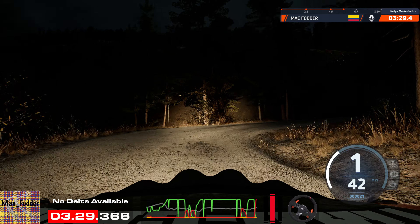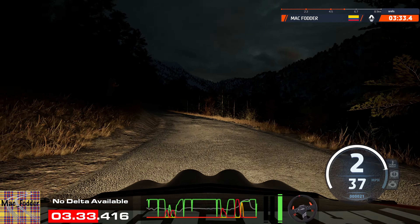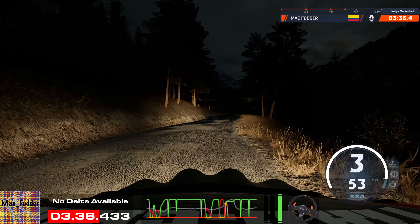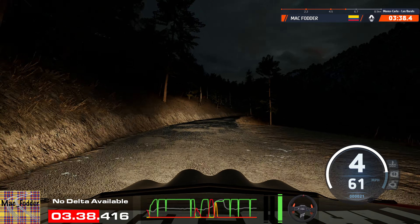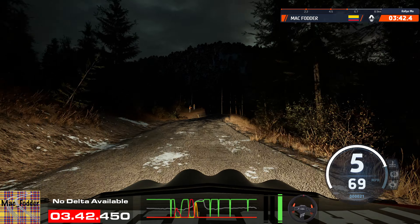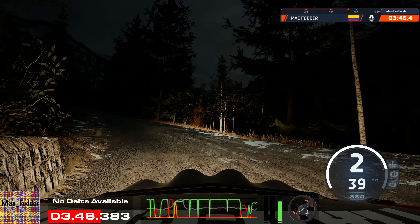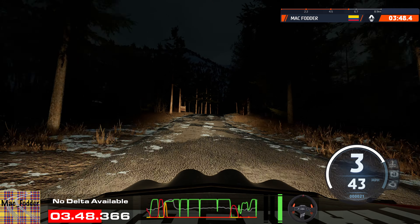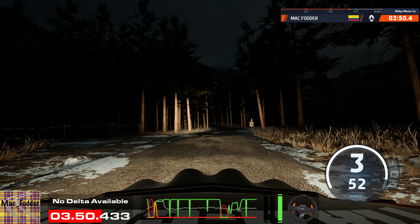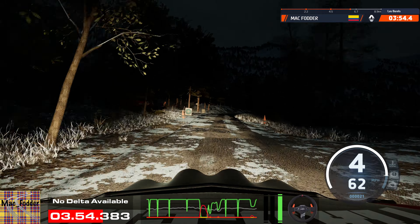And slight left into slight right, 50. 60, 6 right, half long, 70. 2 left, tightened. 40, right to the crest, 50. 6 left, 40, slight right into crest, 140. Ice now.